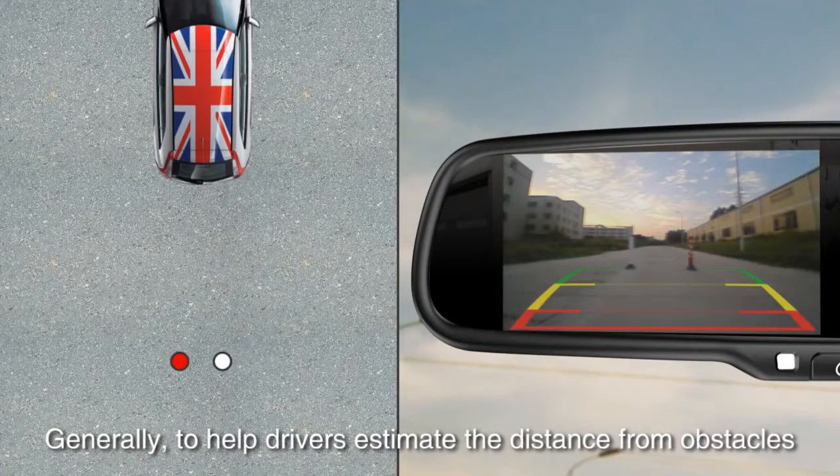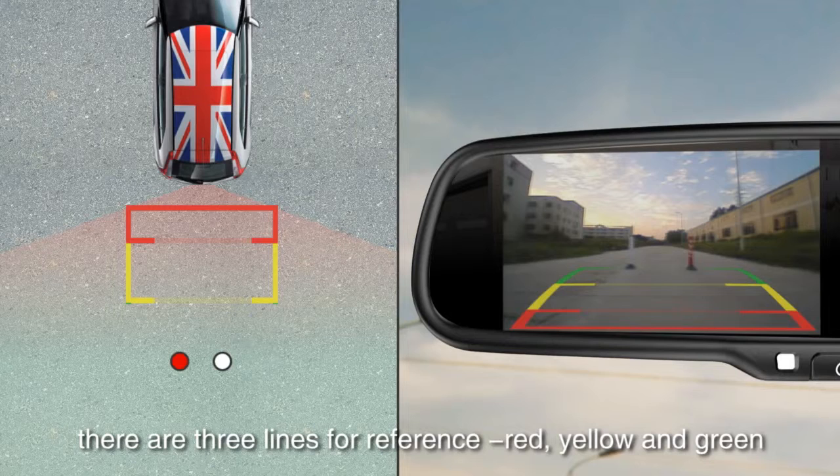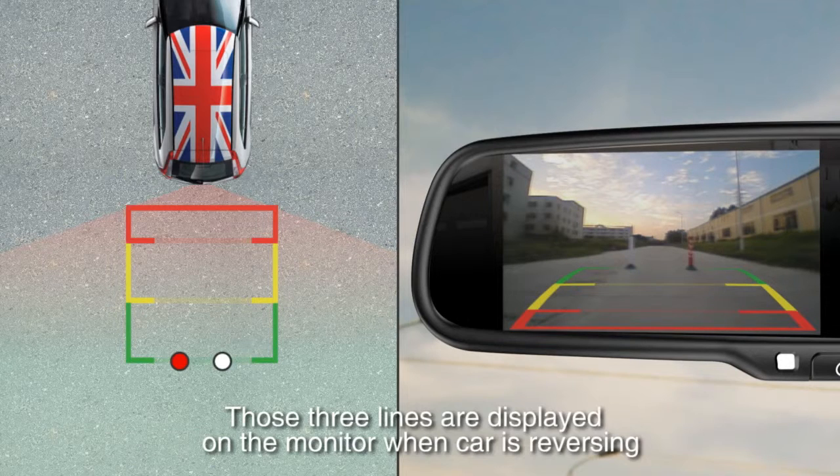Generally, to help drivers estimate the distance from obstacles, there are three lines for reference: red, yellow, and green. Those three lines are displayed on the monitor when the car is reversing.